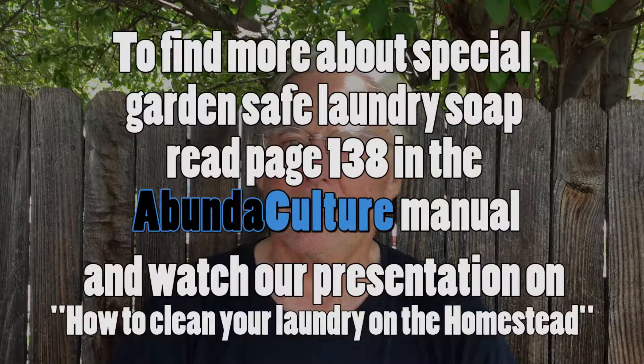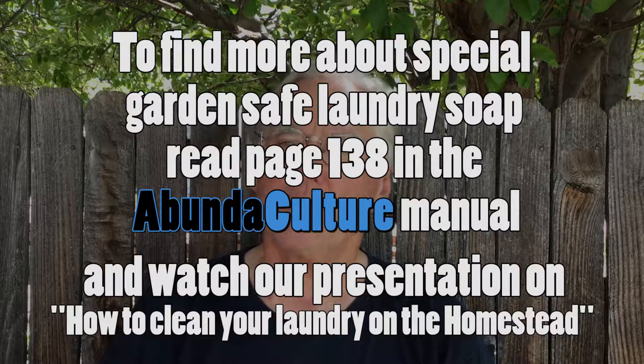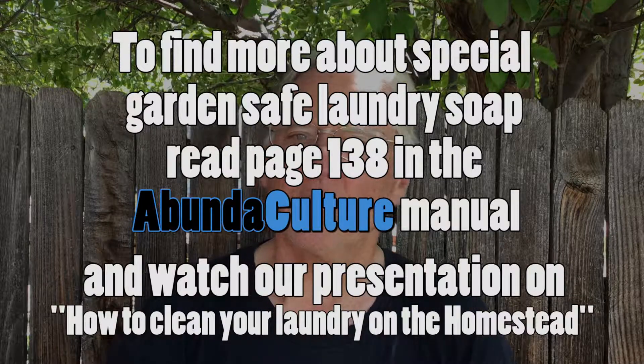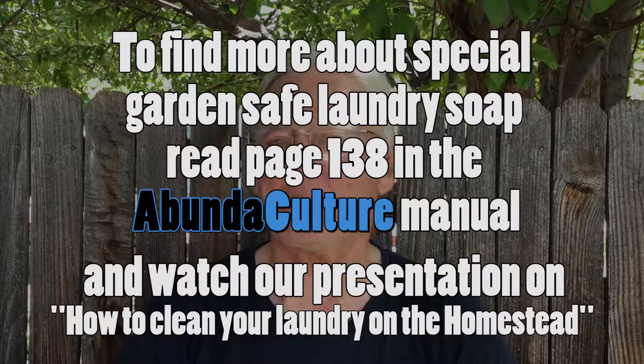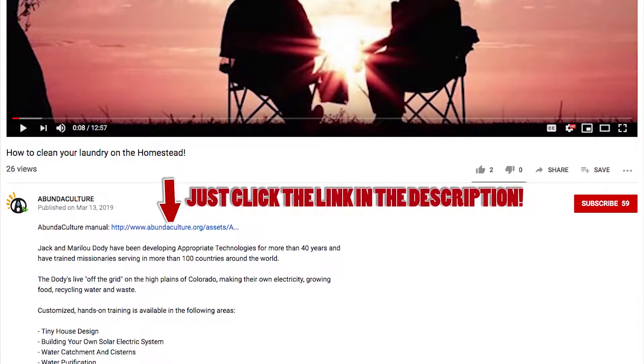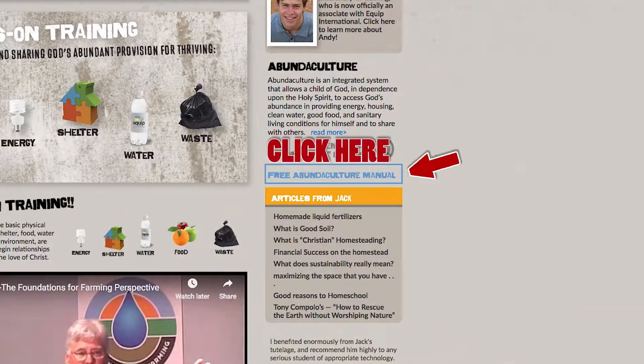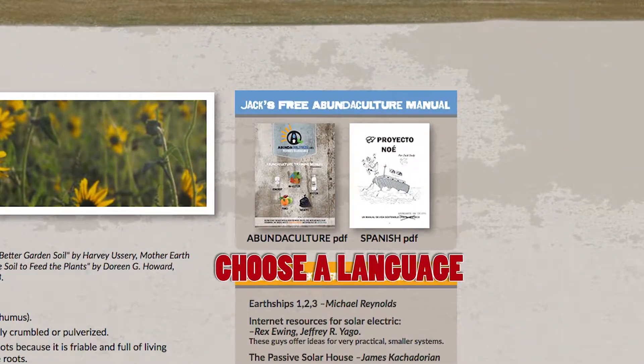We talk about this in the training manual. If you use a special detergent for your laundry, you can use that water right on the plants with no problem, but it does take a special detergent. My producer will indicate how you can get our training manual. We save a lot of water here, and that saves us money. And it's just nice not to waste water.